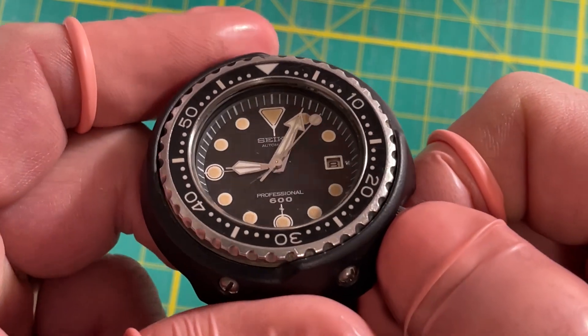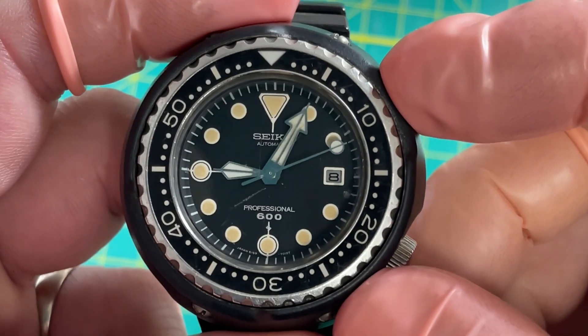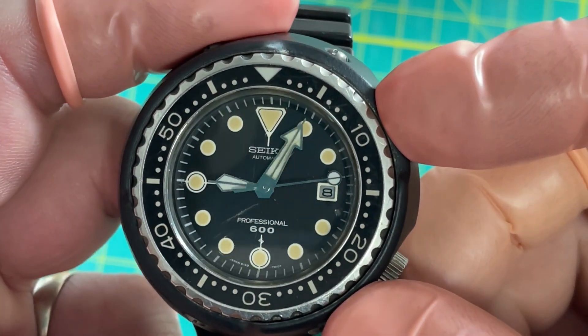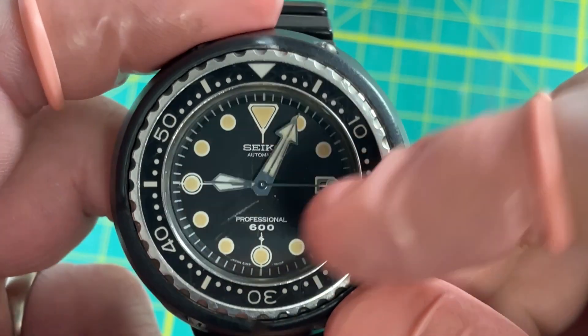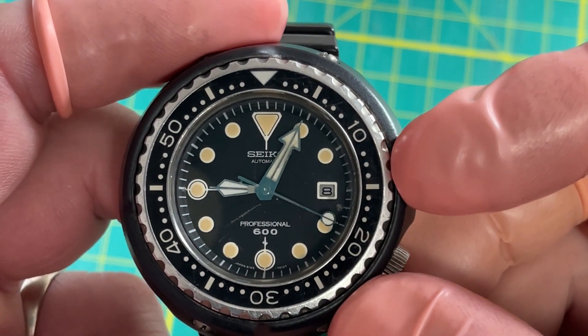This is an early one — 1975. Note that there's no 'M' after the 600; the later ones had the M, this one doesn't, which gives it more balance. It's a lot nicer looking than in the pictures. These hands look pretty rough but I'll be able to clean that up, not hard at all.